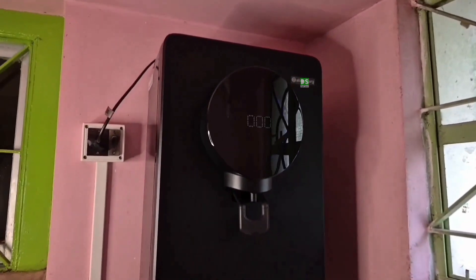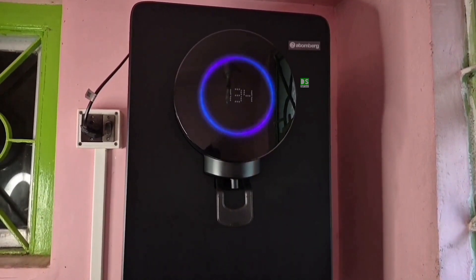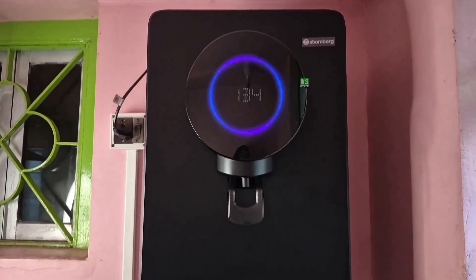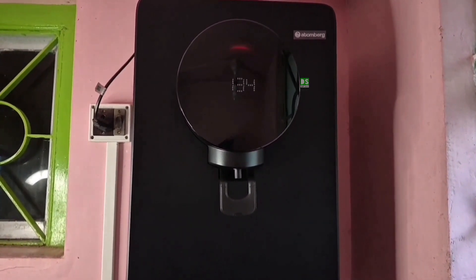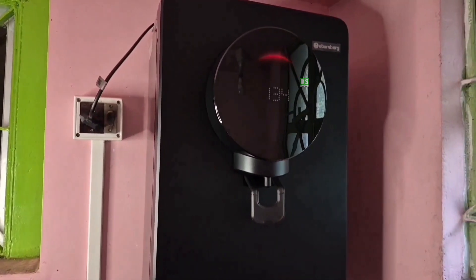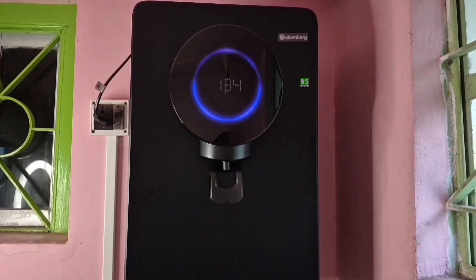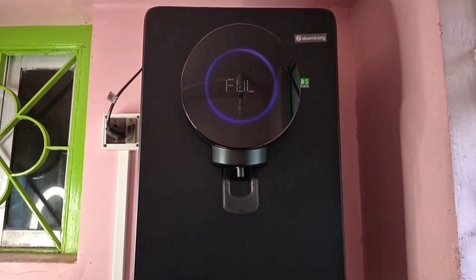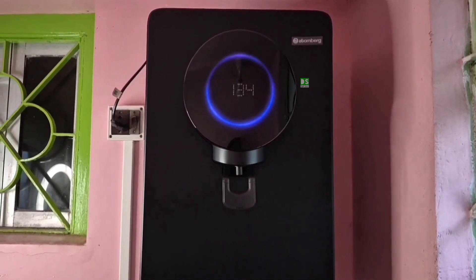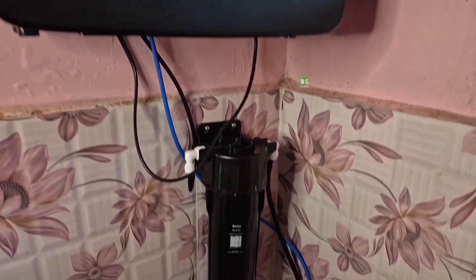After switching on, from the digital display you can track filtered water TDS, and from the LED ring interface you get notification of purification mode and service alerts. The LED ring color modes indicate: self-checking and analysis, checking input water, filling the water tank, and a full tank notification. The digital display on the front shows live data like TDS, water level, and filter status, giving you full control at a glance.